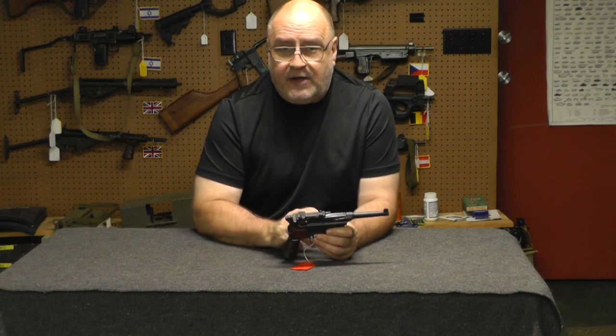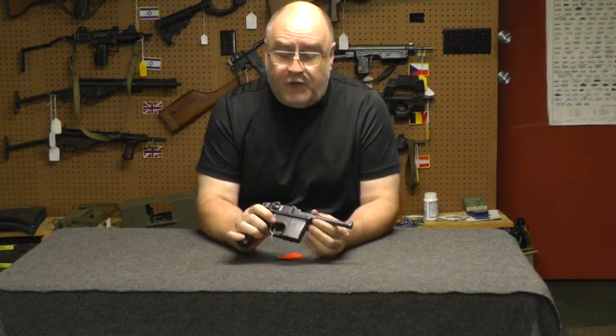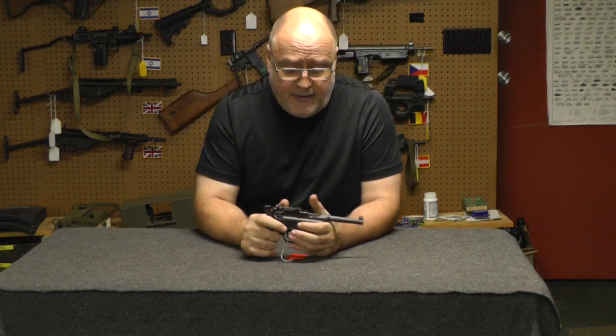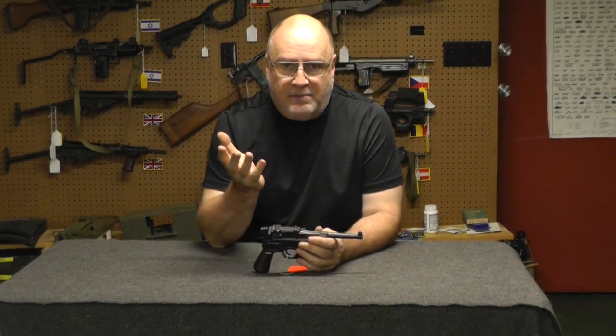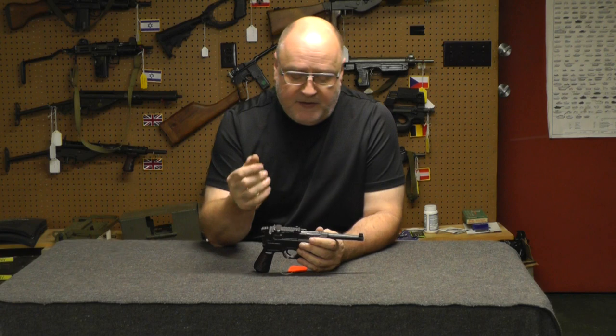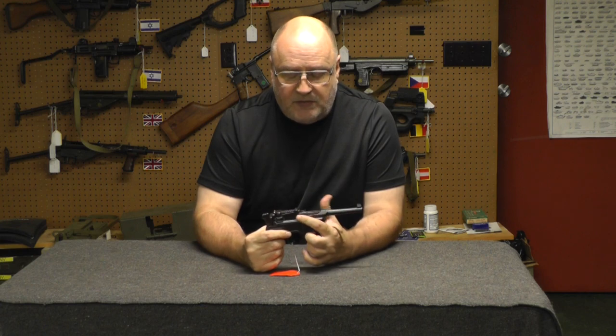On a broom handle, for a newbie — I'm sure people who know broom handles aren't even going to watch this video — but for a newbie, you want to get a broom handle and you have a P-38 or a Luger. Well, if they have a bad barrel, you can replace it, especially with a P-38. You cannot replace the barrel on a broom handle.